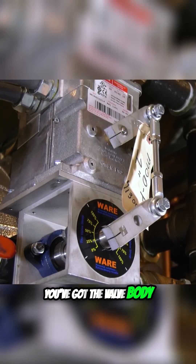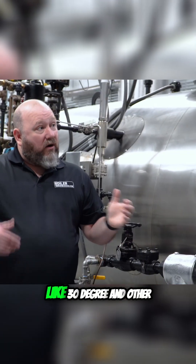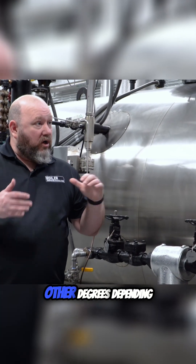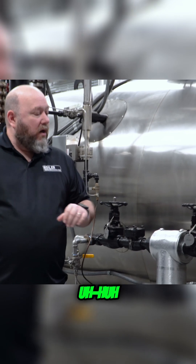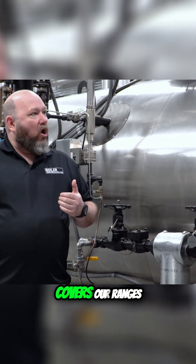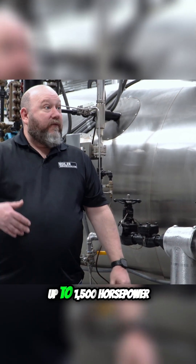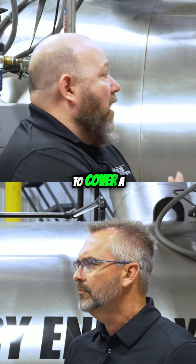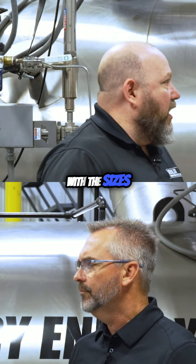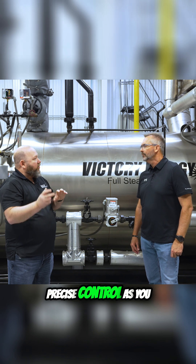You've got the valve body and the V-port. We do offer other sizes of V-ports, like 30-degree and other degrees depending on the application, but what we stock the most is the 60-degree, and that usually covers our ranges anywhere from a 100 horsepower up to 1500 horsepower boilers. It's very common to cover a whole wide range with sizes up to inch and a half.